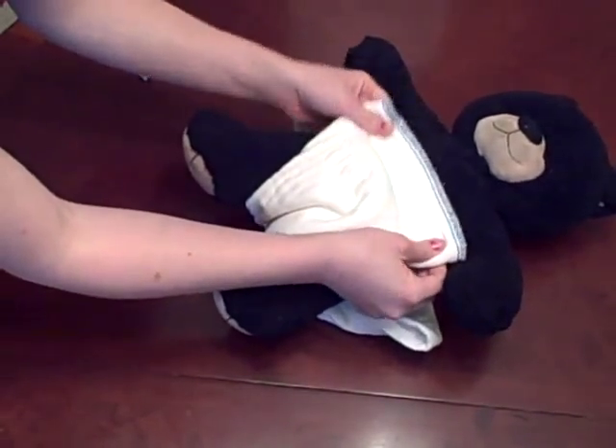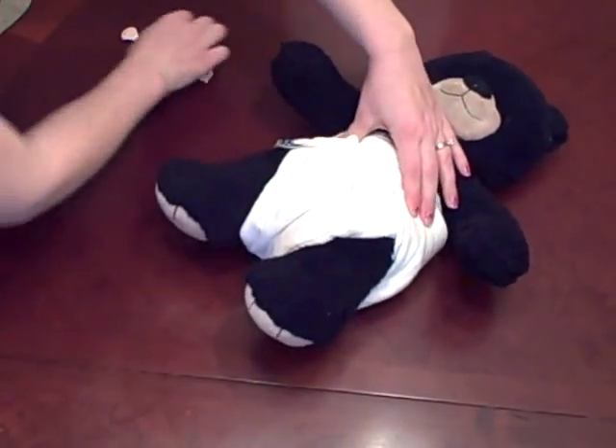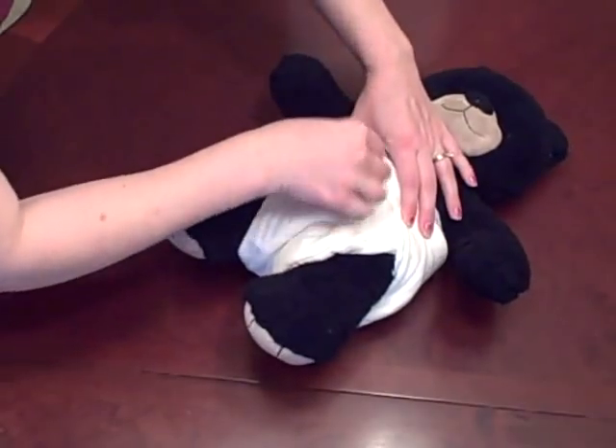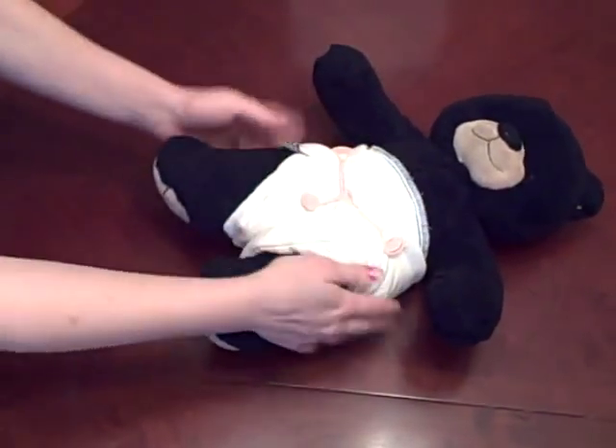This gets good coverage. Pull up your sides and secure it with your snappy — just stick the little teeth into the fabric, pull it down, and you are secure.